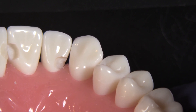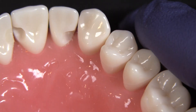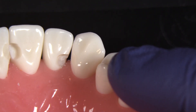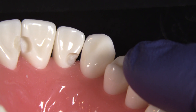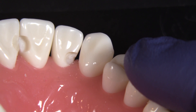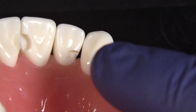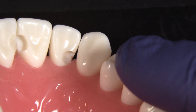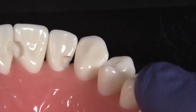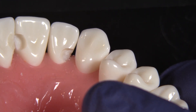You worry about that seal of the margin there. Would you ever use a diode laser and trim some of the tissue back? Yes. If you have a laser, that works really well. For something like this, I use a totally smooth burr — it has no diamonds, no cutting surface at all, just a smooth barrel. When you run that at a really high RPM with no water around that gum tissue, it essentially cauterizes the gum tissue. The reason I like that is because I don't have to mess with another instrument or a laser. For something like this, where I just want to get rid of a little tissue and stop the bleeding to make sure I get a good restoration, that's typically what I'll use.